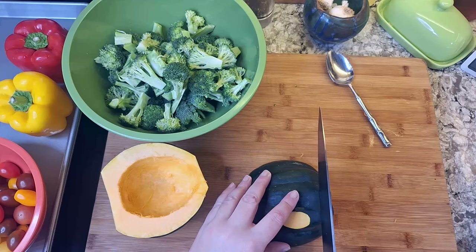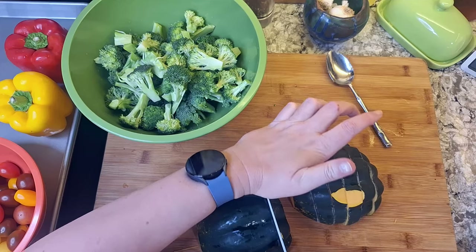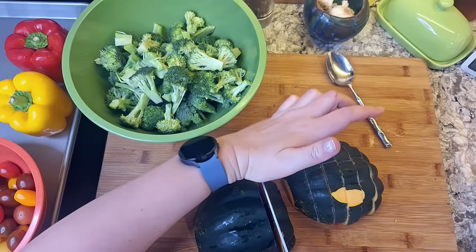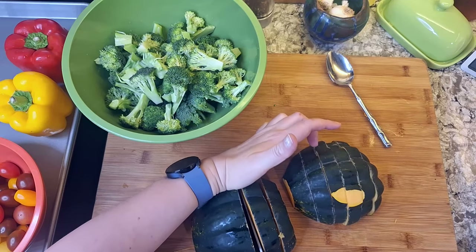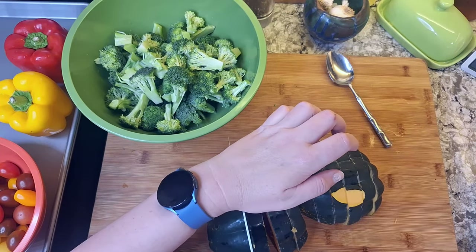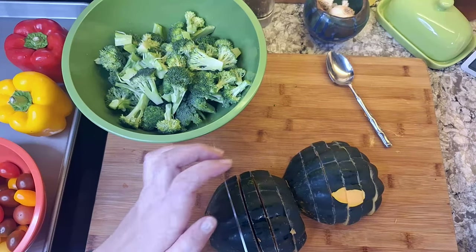I will cut the cleaned acorn squash into about one-inch slices. Most pre-cut stuff is going to be like one-inch cubes, so that'll work great. I'm just trying to ensure an even cook on all of these vegetables — I really don't want to have to pull one out and then continue.